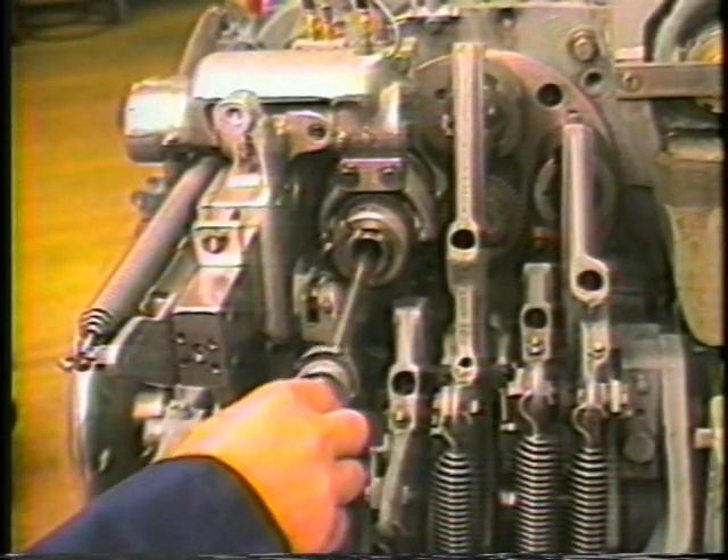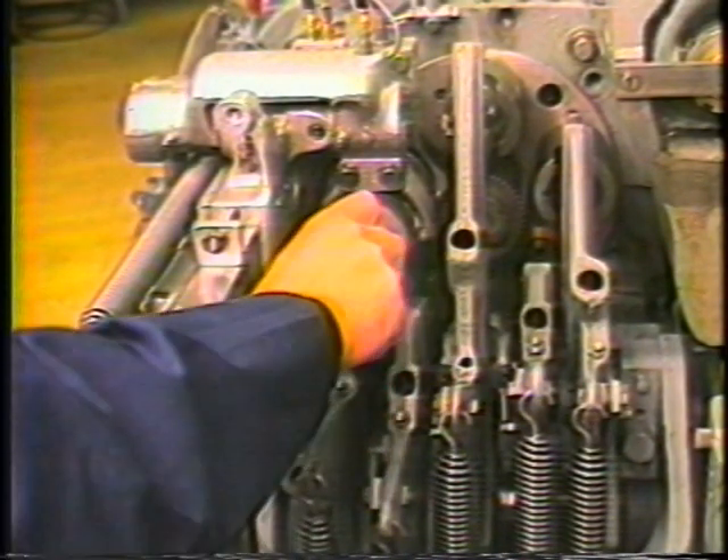Set the tension on the burring chuck. It should require only slight pressure to close the chuck.